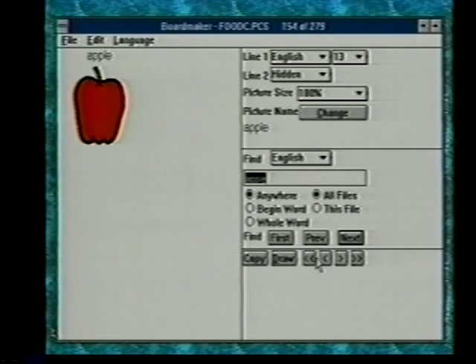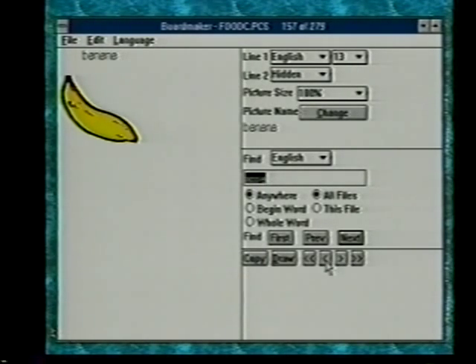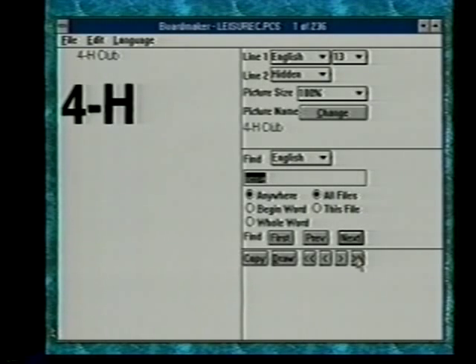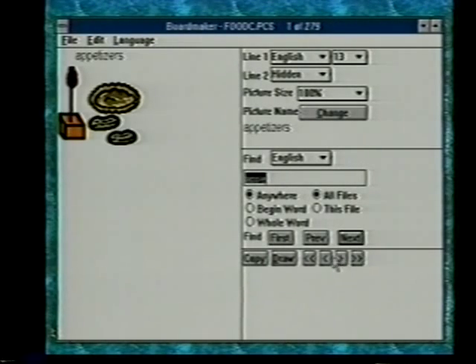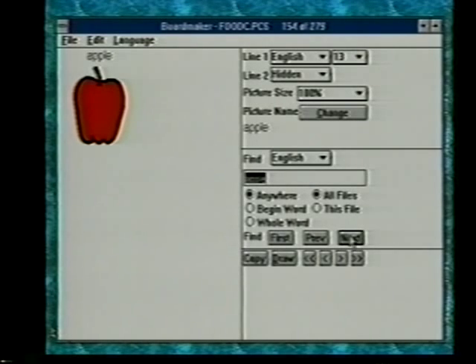That's one way to find symbols. Another way is to look through the libraries. There's a little arrow at the bottom — clicking it lets us flip through symbols one at a time in the fruit library. You can also go backwards by clicking the reverse arrow. The double arrows do a complete library change: clicking the double arrow to the right goes to the next library, which is leisure, and the double arrow back returns to the last symbol in the previous library, which was zucchini. That's how you can move around in the libraries.